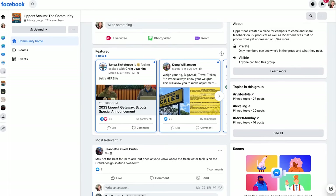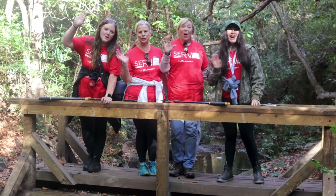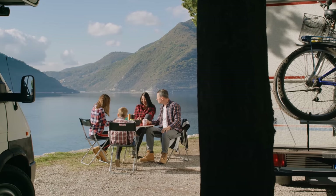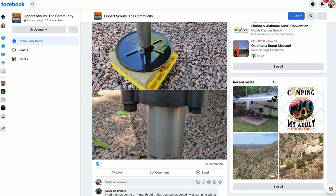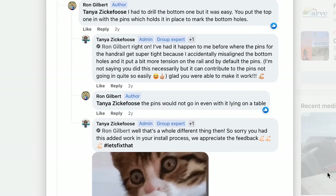Shoutout to Lippert — if you're looking to make your mark on the RV industry, join Lippert Scouts. As a member, you can share feedback on products and services to drive innovation. It's also a community to connect with fellow RVers, swap tips and camping stories, and make new friends. Lippert customer care team members are available on the app. It's completely free on Facebook or the app for Apple and Android.